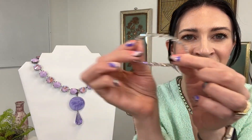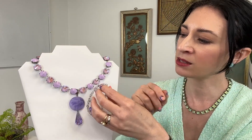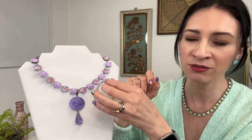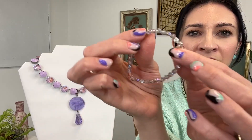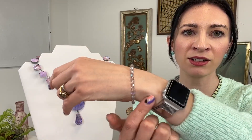Last but not least, we've got this stretch bracelet — a great simple staple in the lavender delight color with an AB effect, really great for stacking and layering or just giving you a little shimmer on the wrist. So that's it for story number five, Lavender Wellness.